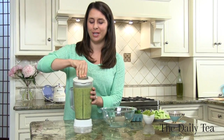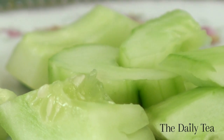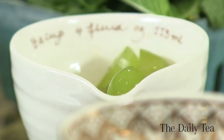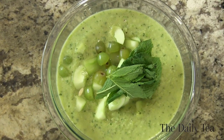When ready to serve, take the green mint tea gazpacho from the fridge and pour it into a serving bowl. I like to garnish it with grapes, cucumbers, and mint. Take one cucumber that's peeled and de-seeded, roughly chop it, and add it right in. Then add one cup of green grapes that have been halved and top with mint. Serve it to guests in a tea cup for an added touch.